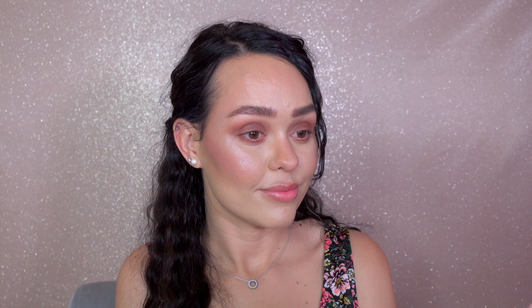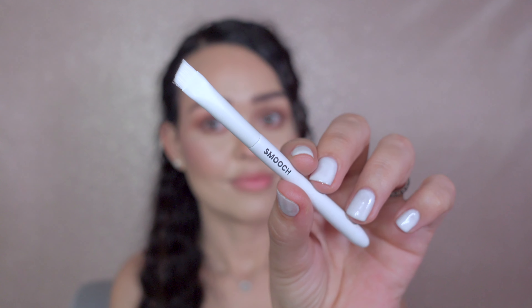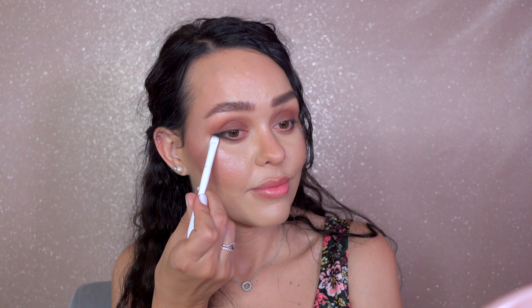This brush is multifunctional — I use a small amount of black eyeshadow and apply it as eyeliner.